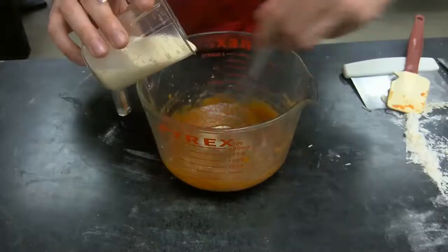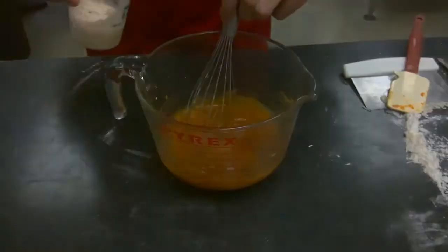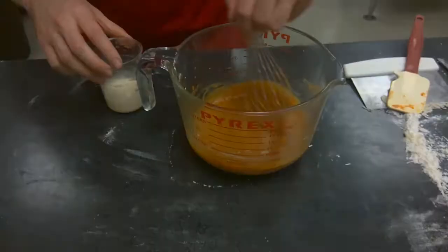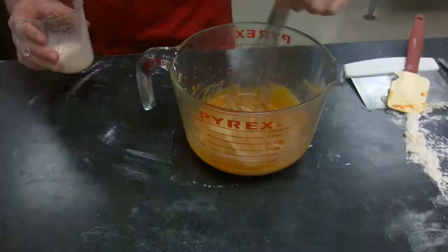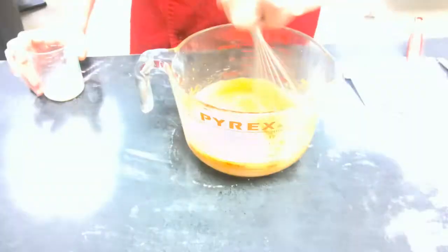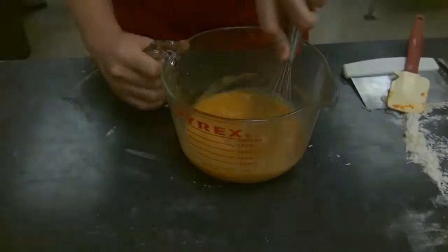Step seven: add in the evaporated milk. The reason this is a separate step is because the egg has fat in it and the milk is mostly water — fat and water don't like to mix. By incorporating the milk slowly, like adding a vinaigrette, you ensure the mixture stays smooth in an emulsion. Set this aside while you get the pie dough out of the fridge.